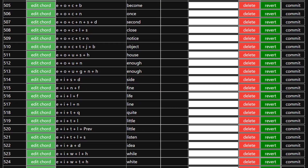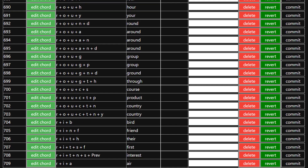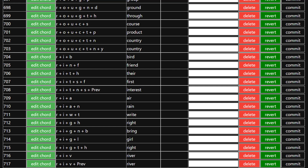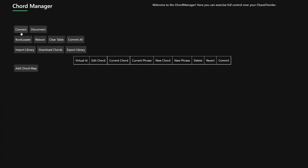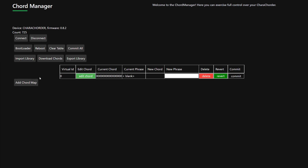If you want to add more chords, you can do this either having downloaded them or not. Let me show you with them not downloaded. If you want to add more chords, you can just click Add Chord Map and this will pop up.